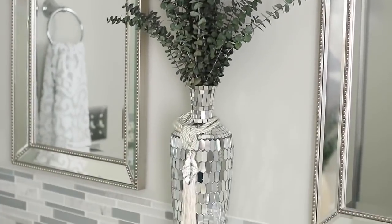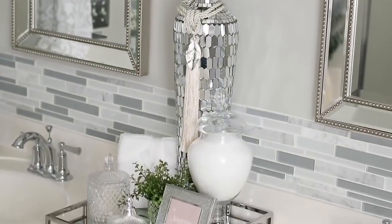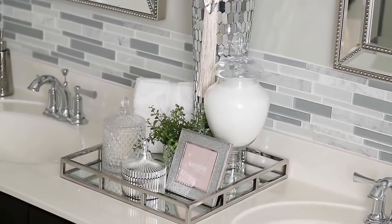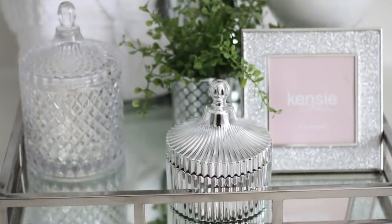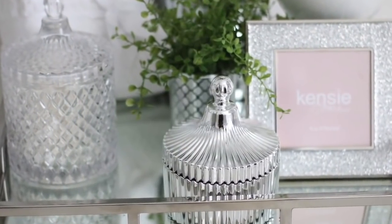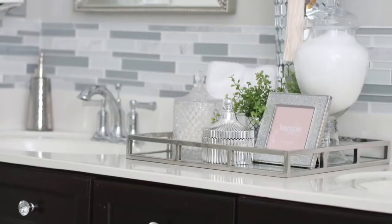The vase there is from Ross and I got a tremendous deal on that — I think it was only $20. So these are your countertop ideas. The full video is in the description box.